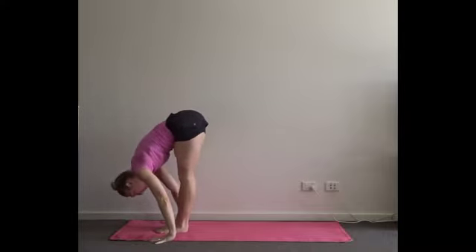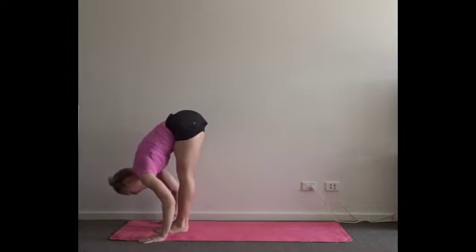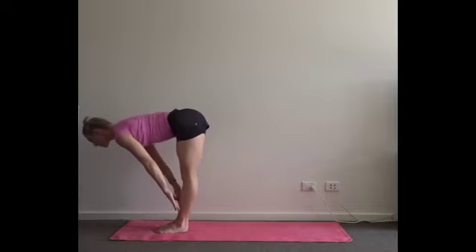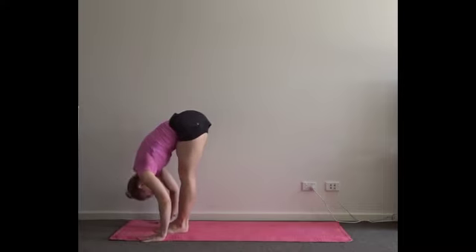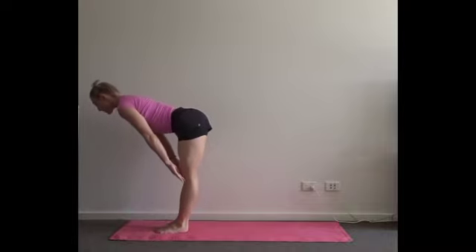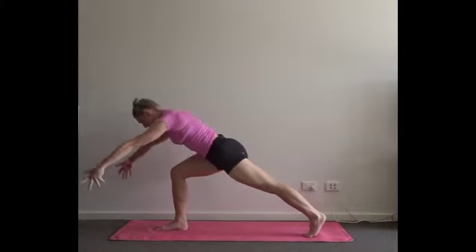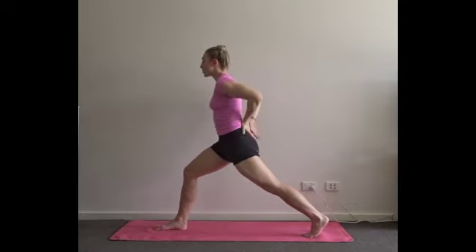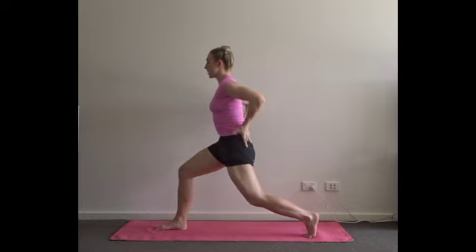Three halfway lifts — inhale up. Exhale, drape the belly over the thighs. Lead from the head down to go up. Last time here — inhale, roll your shoulders back. Left leg moves into your crescent lunge, keep the heel off the floor and push your feet to lift your upper body up. Take a moment to adjust your pose — feel if you need to drop that tailbone down, eliminate the curve in the lower back as much as you can.